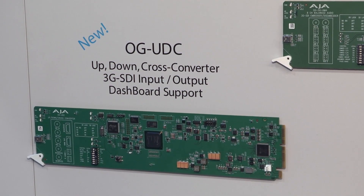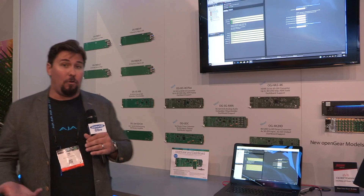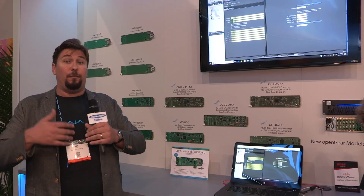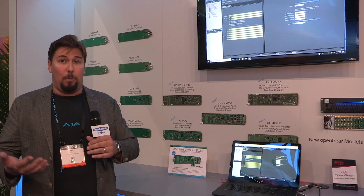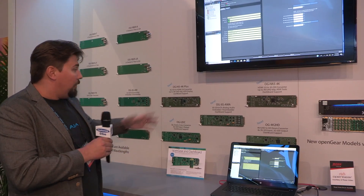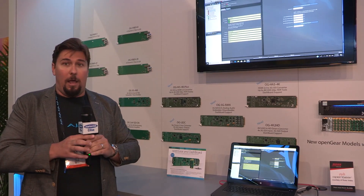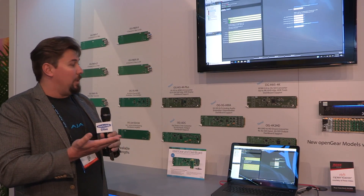We also have our OG UDC converter, which is an up, down, and cross converter. It's 3G SDI compatible and has full dashboard support, so you can control all of our new boards with the dashboard application that goes along with the open gear products.